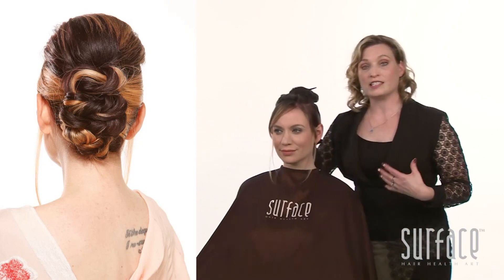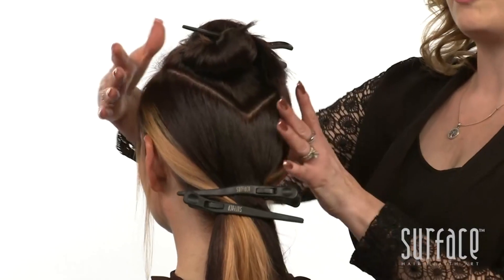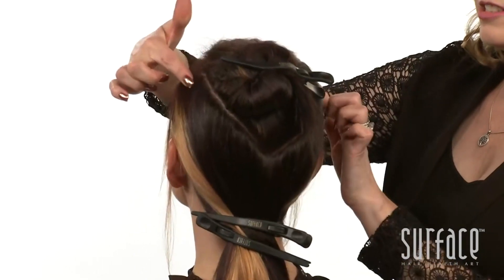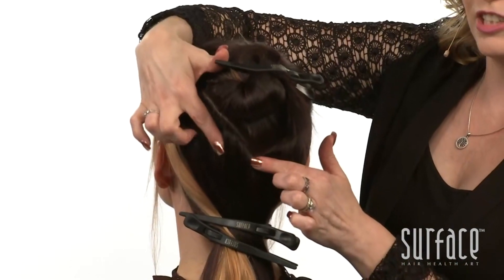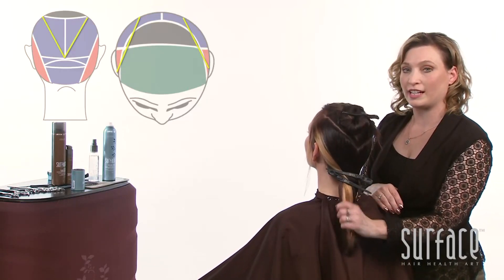The first thing that we did is subsection our hair into two sections, working from the side ridges into that rear ridge into a nice V. The remaining hair is clipped into one section.